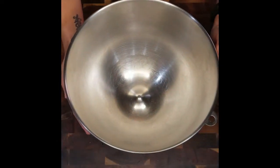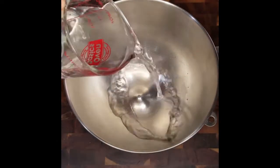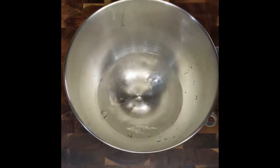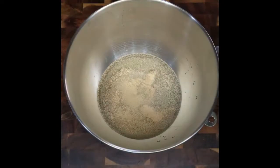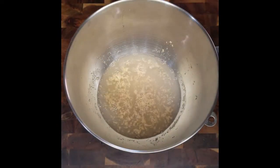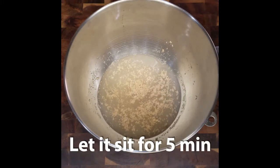Grab a large bowl and pour in your water. Give a nice swish and dispense the yeast. Remember, the water needs to only be lukewarm. You don't want it to be scalding hot or you will kill the active ingredients in the yeast. Now let that sit for about five minutes.